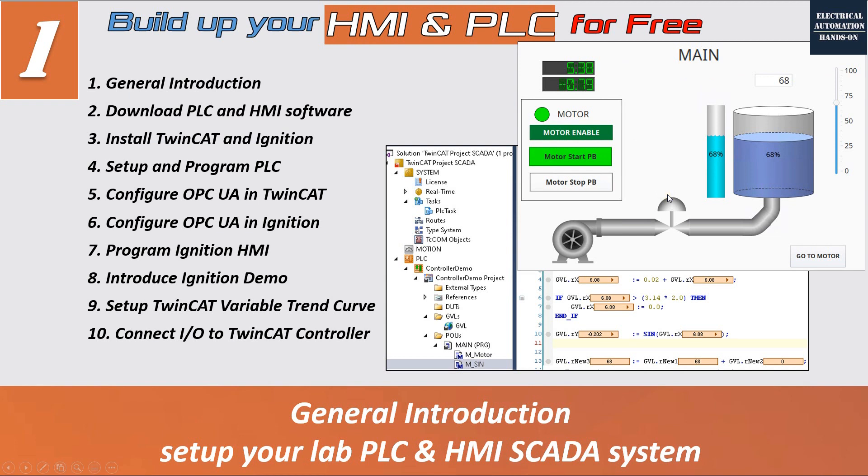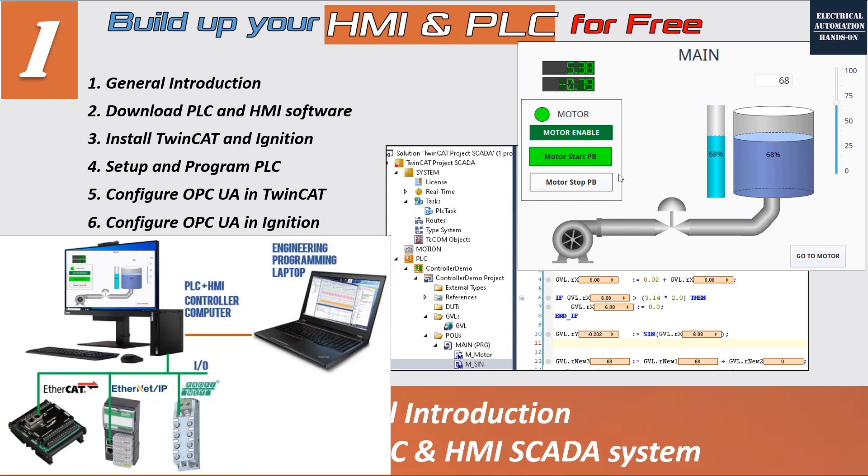Another important benefit is that to implement the PLC control function and practice PLC programming, it is not necessary to purchase any hardware. To implement the TwinCAT PLC controller, you only need your laptop or computer running as a controller — you do not need to purchase any dedicated CPU or hardware to practice your programming. This is very user-friendly and convenient, meaning you can install your PLC and HMI system as a software-based control system.